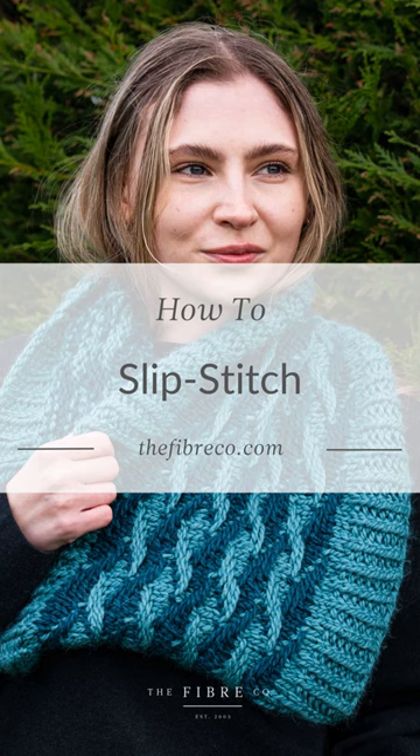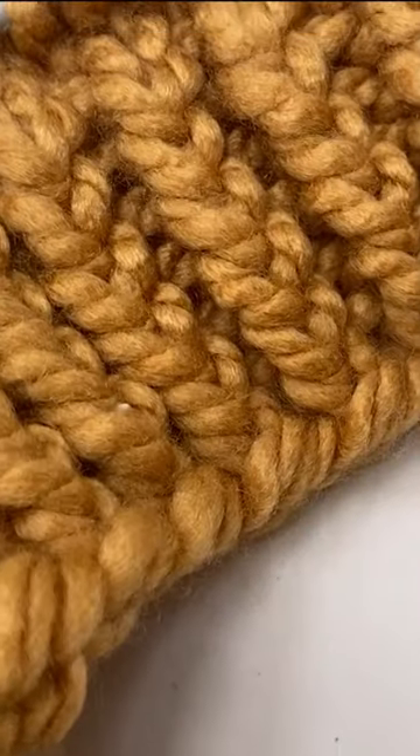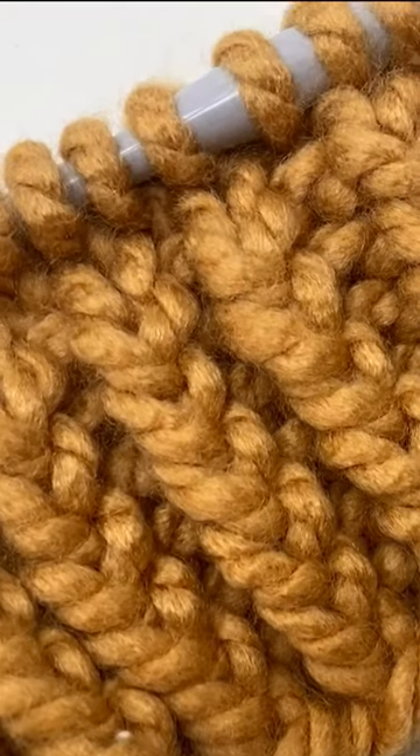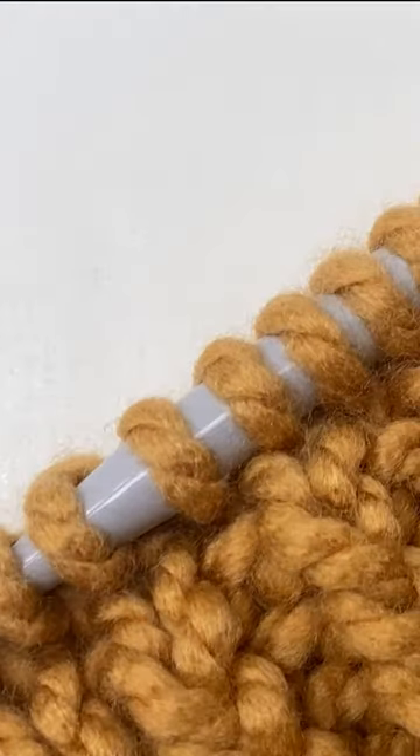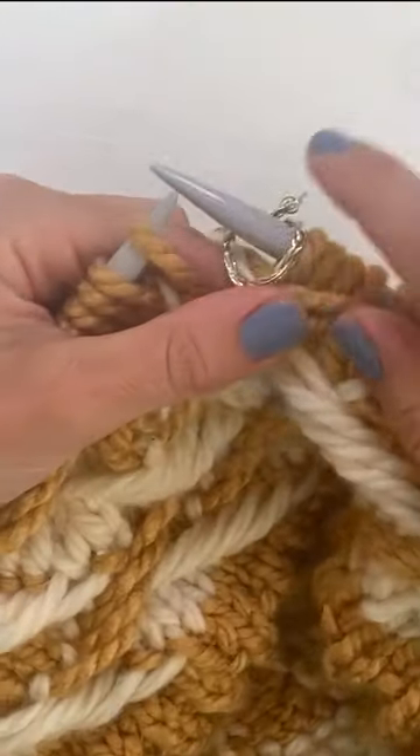We're going to start the slip stitch section of the Caprican Cowl. You should have knitted six rows of half twisted rib, then knitted two rows of garter stitch. You should have a hundred and five stitches on your needles.